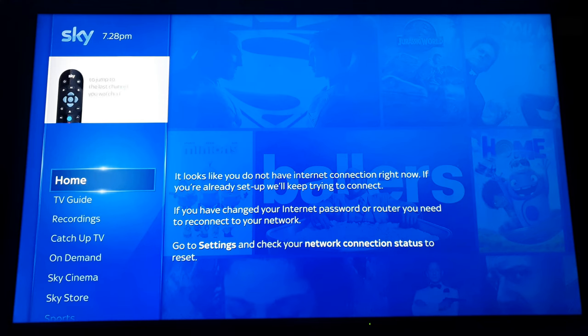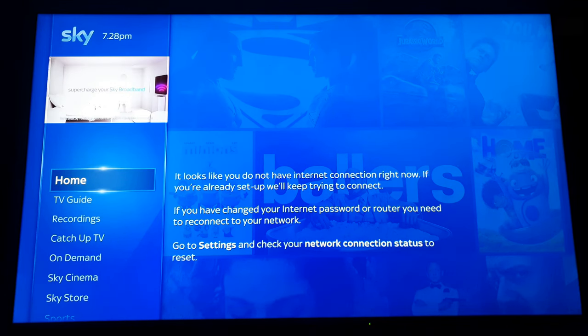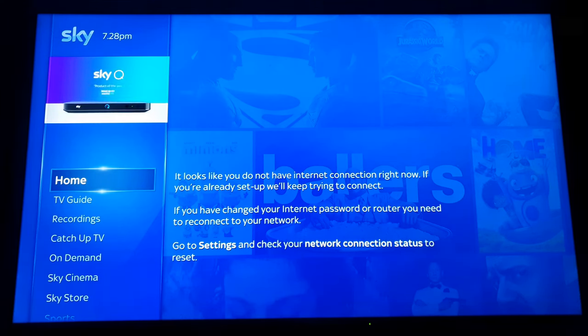Make sure the cable is long enough to reach your router. Plug it in at the back, or if you've got network sockets throughout the house it's even easier — but if you've got that then you probably wouldn't be watching this video.